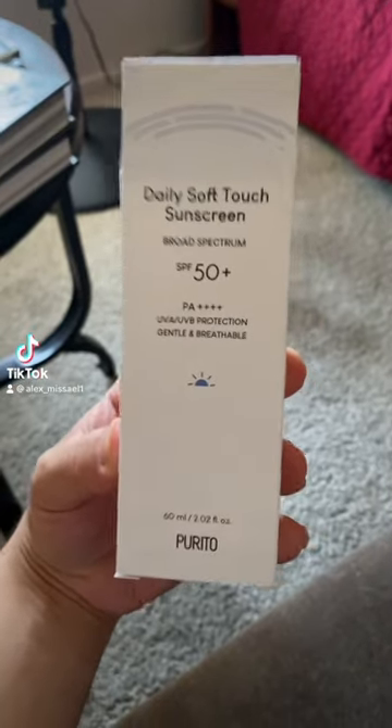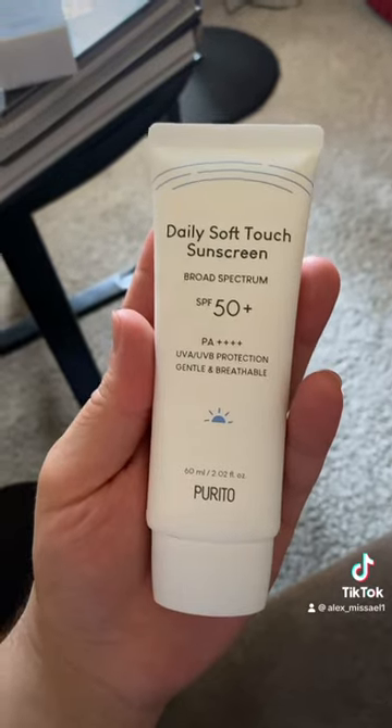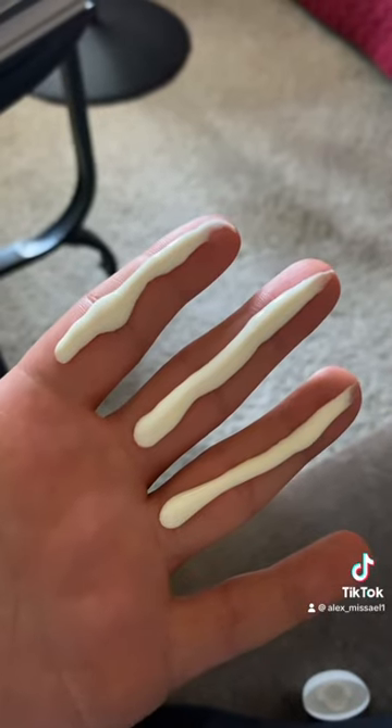I haven't tried a Purito sunscreen since the scandal, so let's try this one. This is what the tube looks like. I used to love the original Purito sunscreen, so if this is as good as that was... I'm gonna keep my hopes low though, just because I don't want to be hurt again. Three fingers worth.